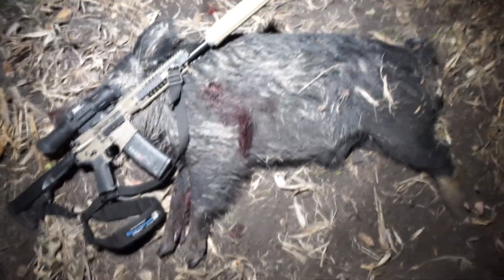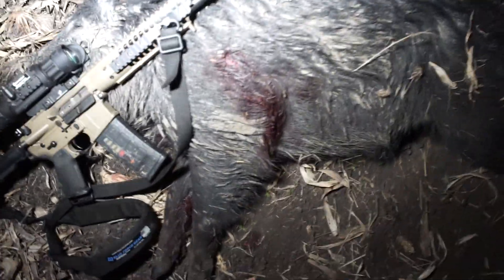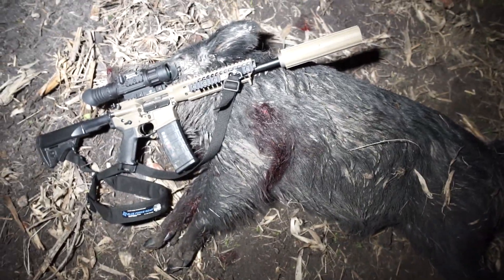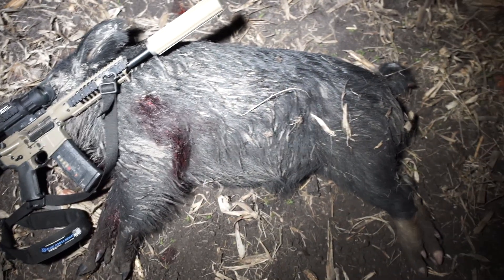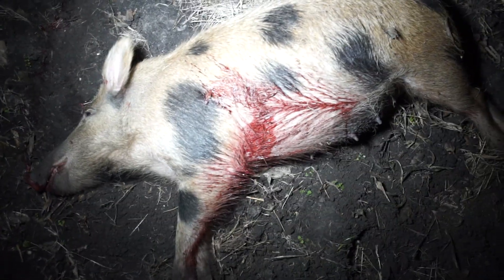Here's the boar — he ran about 75 yards. Center shoulder shot. It is bubbling, so it got his lungs as well. This is with the 12.7-inch barrel, 6.8 LWRC. And this is the first hog that was shot with the 105-grain MKZ. Hit a little far back there, but you see lots of blood — whole chunks of lung coming up. So this totally took out her lungs.